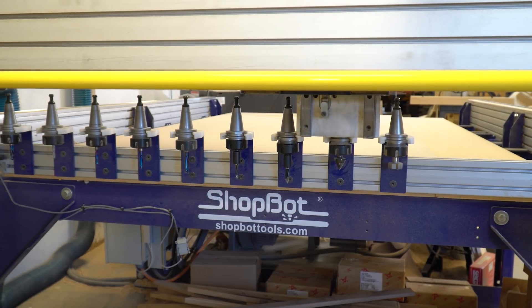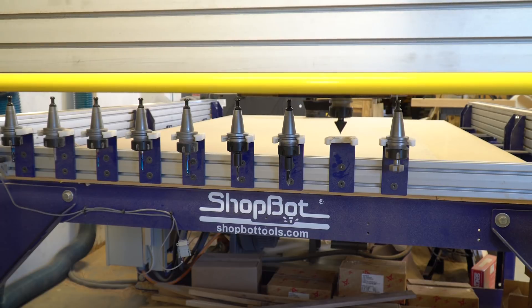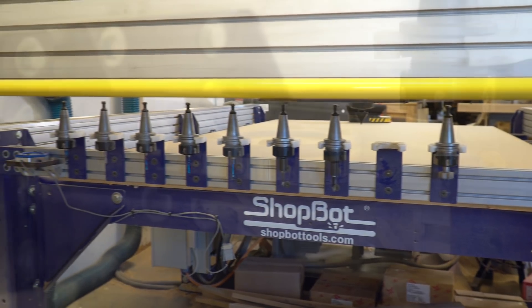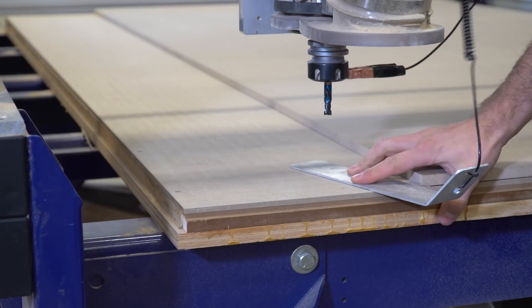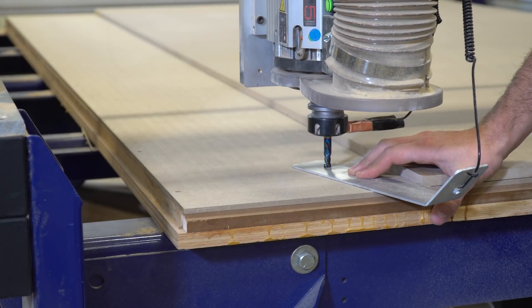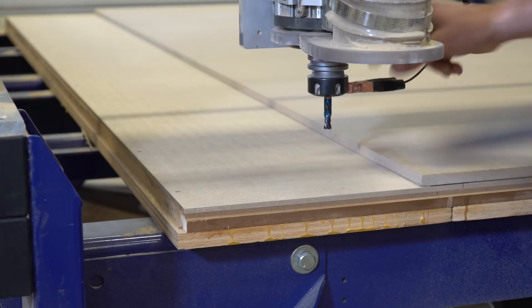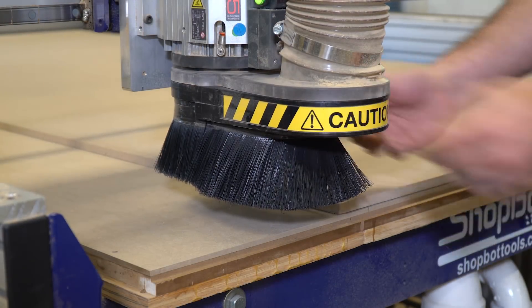Whenever we swap bits, we need to recalibrate and measure the tool stick out. This particular ShopBot unit has an auto tool touch off plate that makes this process extremely easy and convenient. Simply call up the program and hit enter and the machine touches the tool off to the plate. In VCarve Pro, we set our Z0 to our spoil board so we can use the Z0 touch plate to zero the bit. With an auto tool changer, the software automatically calculates the difference between all the bits so they are zeroed at the same height.